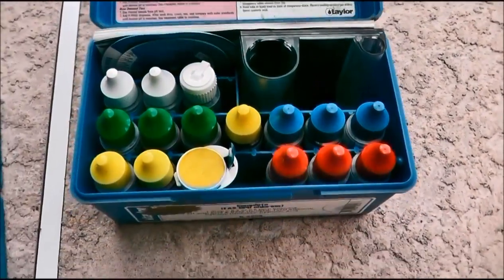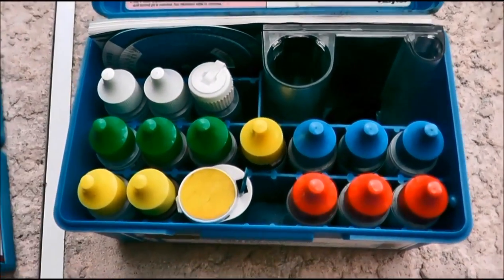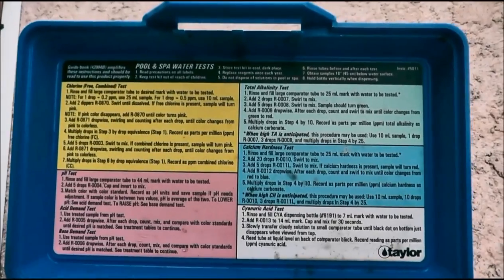If you come over here to the K2006 kit, this tests for chlorine, combined chlorine, pH, alkalinity, calcium hardness, and cyanuric acid. And the instructions are right there.